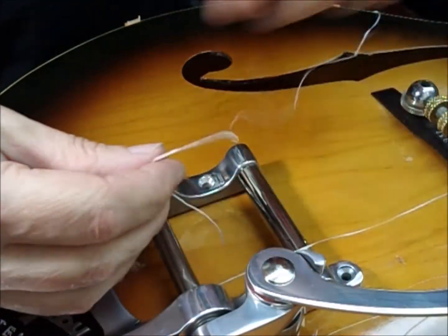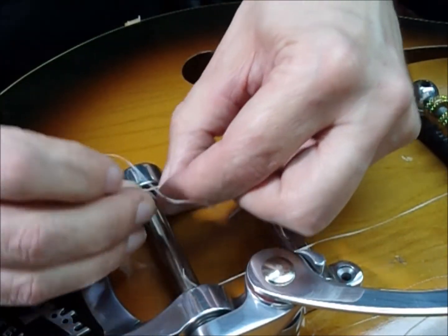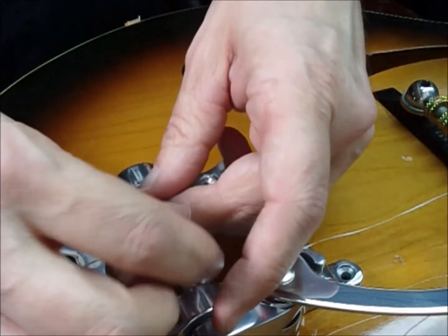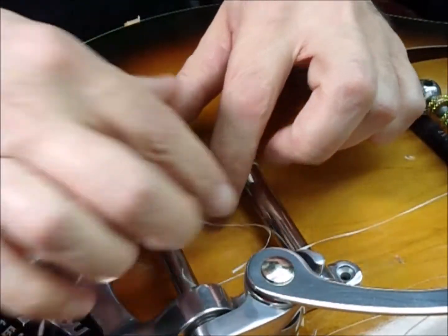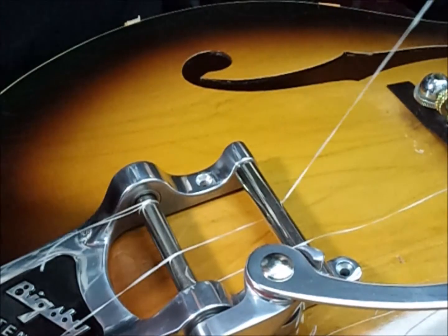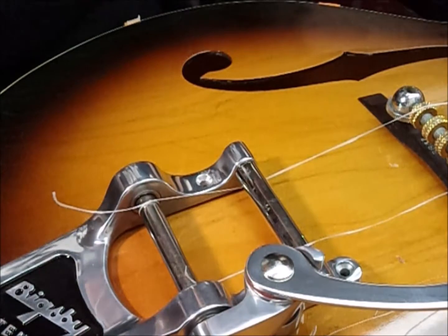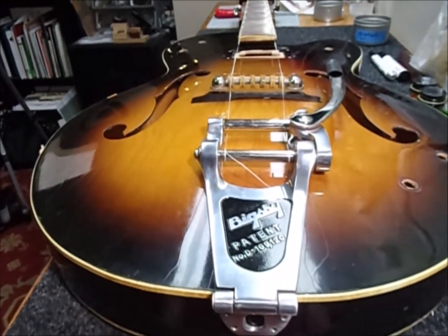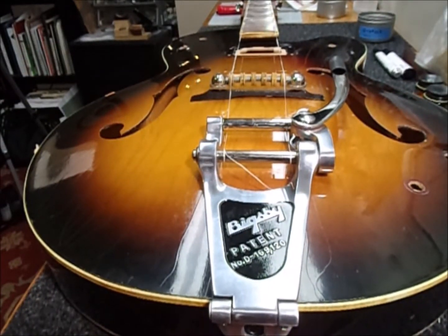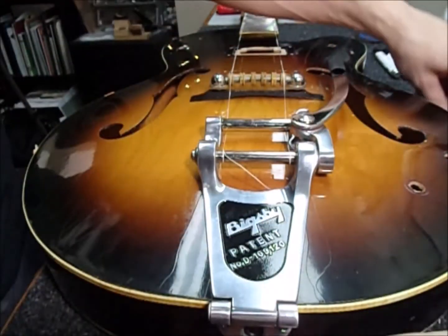Committing 100% to where all the screw holes for the Bigsby go, and tying on some dental floss. Right here I can see by using this dental floss exactly where I want to place the Bigsby. Once I figure out exactly where that's going to be, I'll tap a little spot for that screw, then start drilling some holes — I like to start by drilling in reverse.